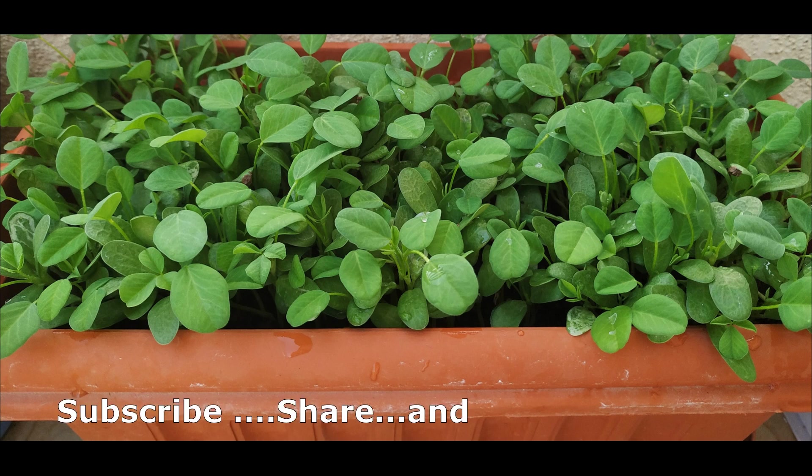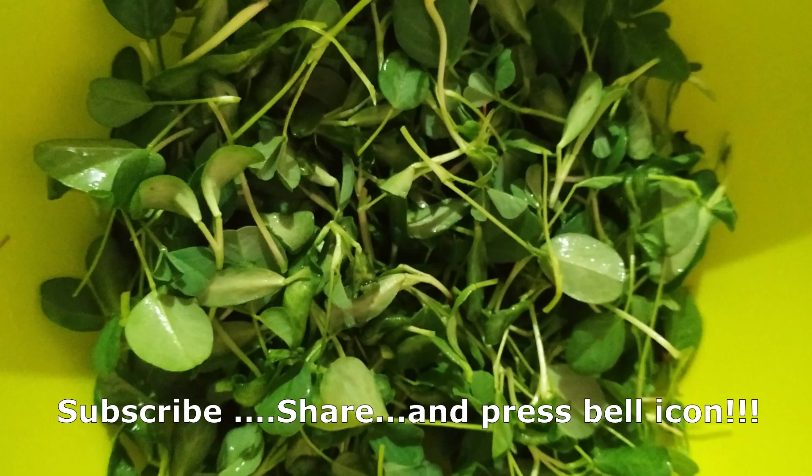Hope this video has given you good tips on how to grow greens at home. If you like the video, please subscribe to my YouTube channel and share it with your friends and family. More videos in the balcony garden series are coming, so stay tuned. Be happy, stay positive, and spread the positivity to everybody. Thanks for watching!